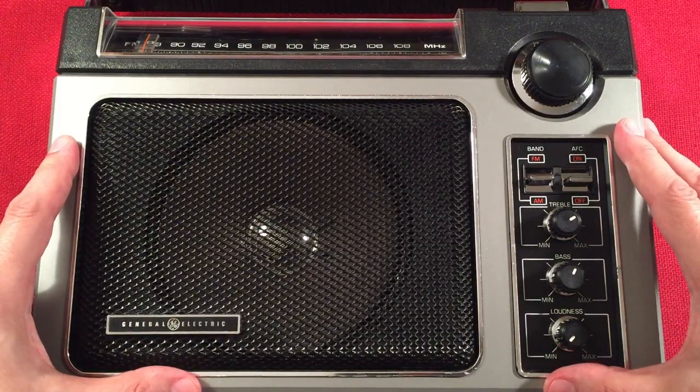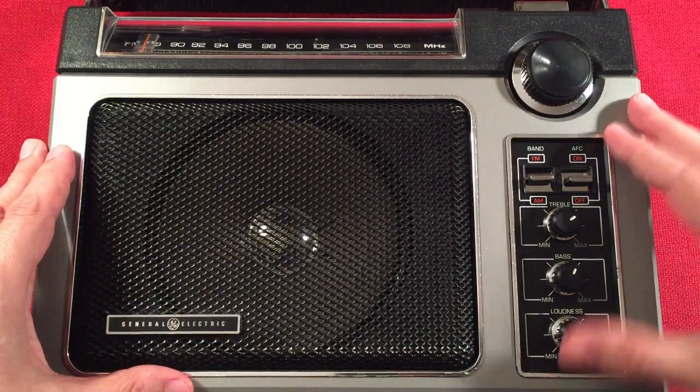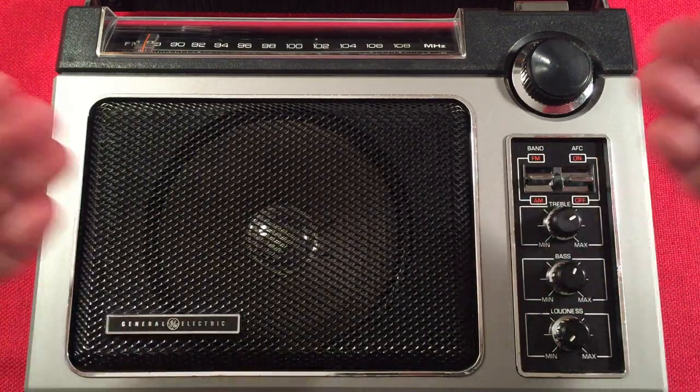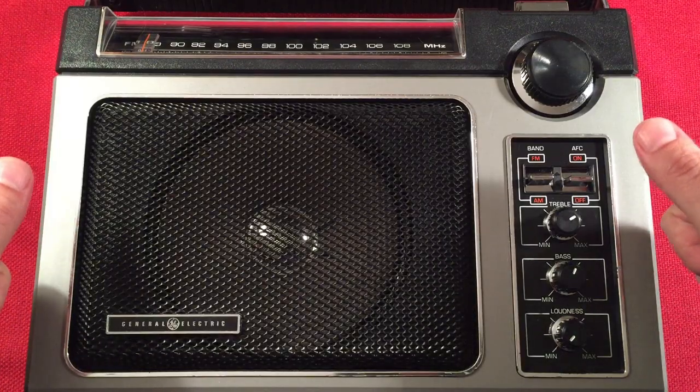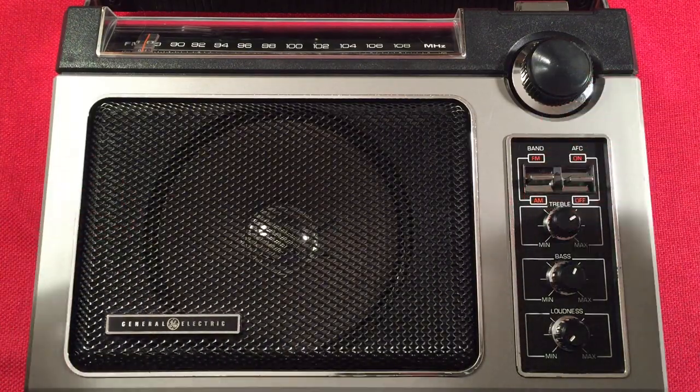If you're looking for an analog portable that does really well on the AM band, definitely check out the links below — it takes you to eBay. If you buy one, it helps my channel rock on, and it also helps you because you get one awesome radio.